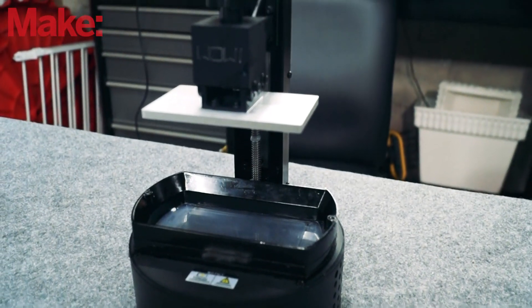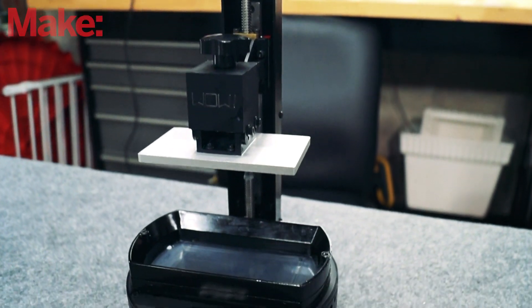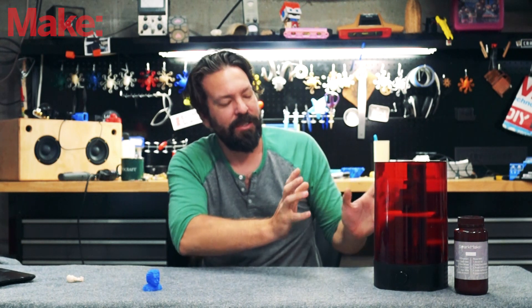This is a $250 resin-based 3D printer. This is not a full review of this printer — you'll have to tune in or check out the magazine for full reviews. This is more just a look over and quick thoughts on the printer.